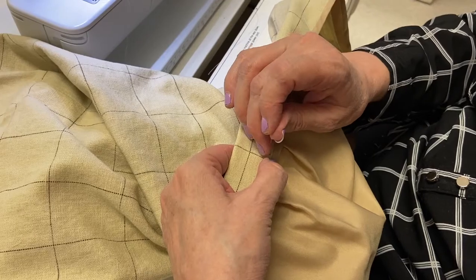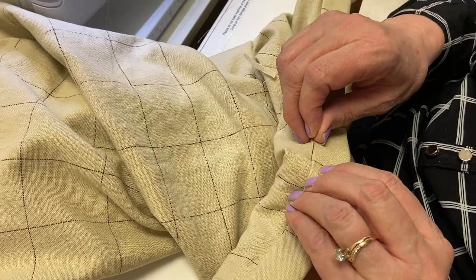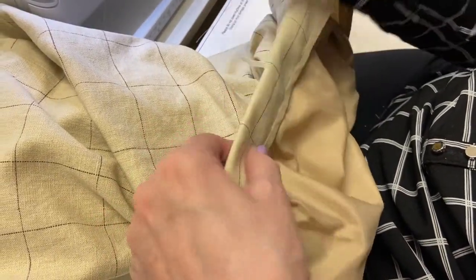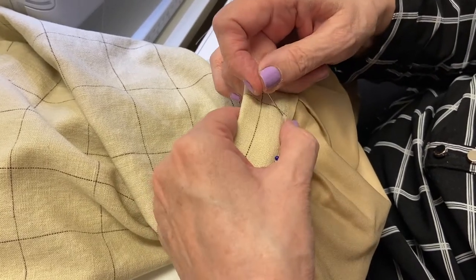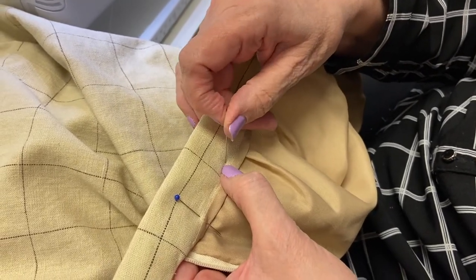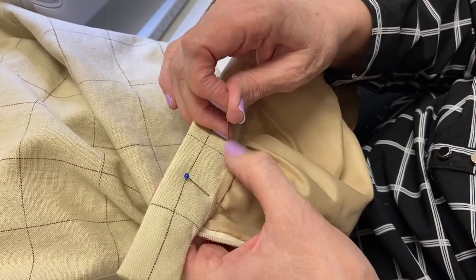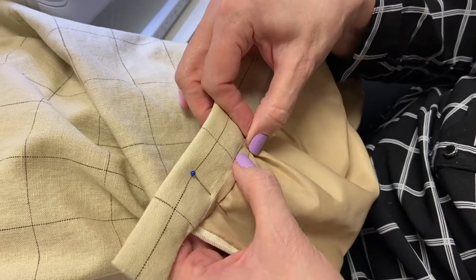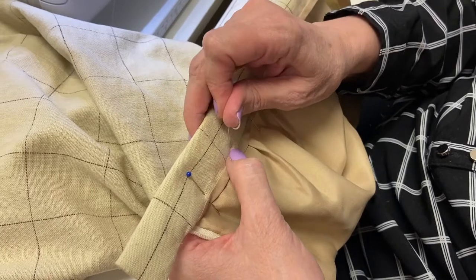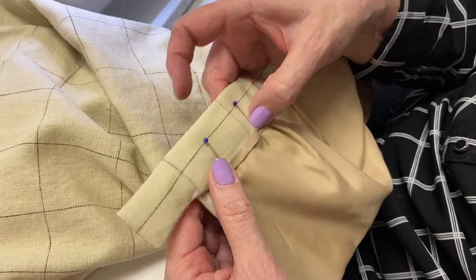I've got some basting here I can get rid of. When I stitch in the ditch here, see where it's going to end up. The reason we put our pins perpendicular to our stitching is so we can stitch right to the pin. If I put my pin parallel I have to take it out early and it's not doing its job. But if I put my pin perpendicular I can stitch right to it — so that looks great.